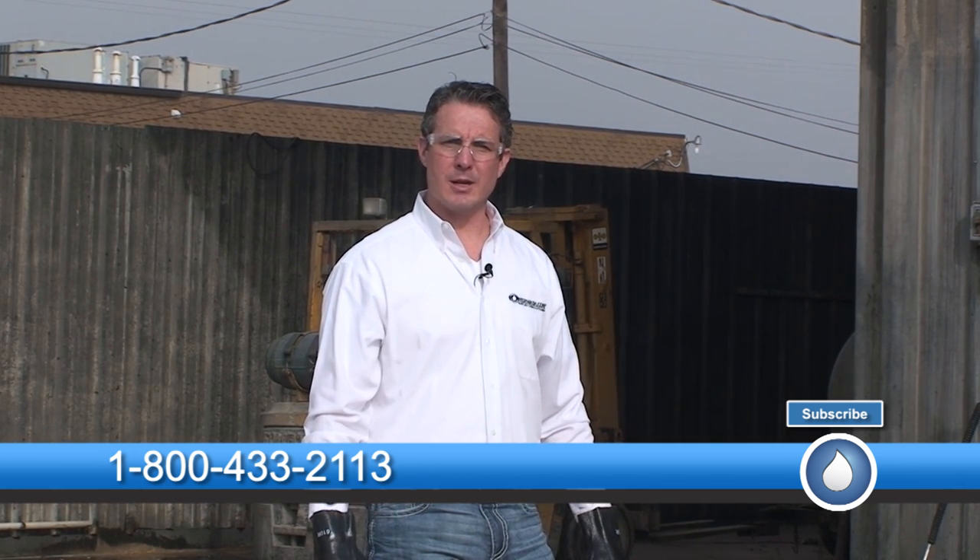I'm Mike Hinderleiter. Is there anything that my company can do for you guys as far as solutions, chemicals, equipment, parts, or supplies that have to do with the power washing industry? Please give us a call. Our number is 1-800-433-2113, or you can find us on the web at www.powerwash.com.